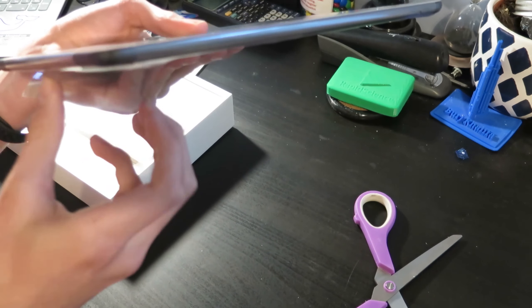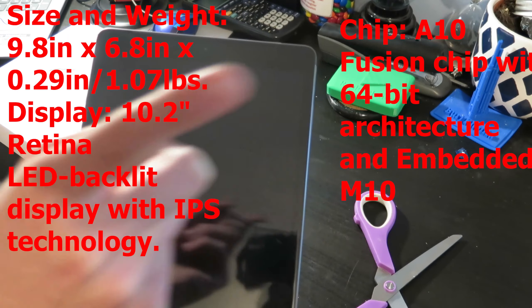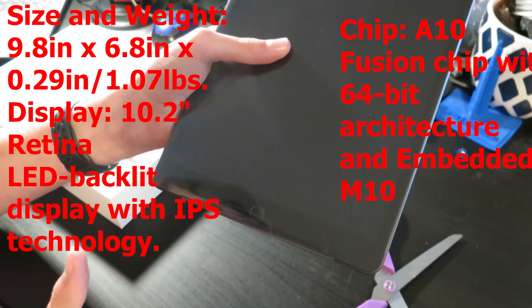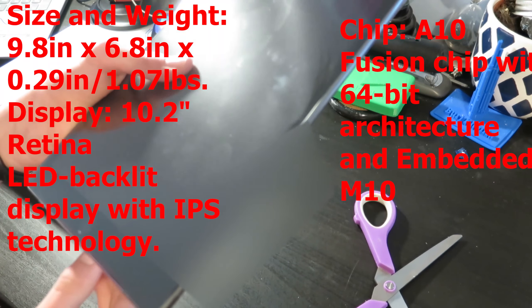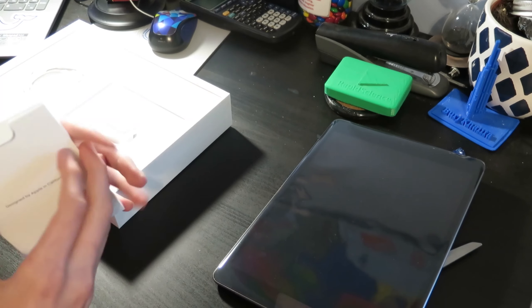So this iPad — I'll just go over some quick specs. You have an A10 Neural in here. Like I mentioned, we have 128 gigabytes. And the camera, I think, is 12 megapixel — I want to check the facts. I'll put all the facts on screen just in case there's anything wrong in this video I want to double-check on. Before we actually look at the iPad itself, let's take a look at what we have inside the box.